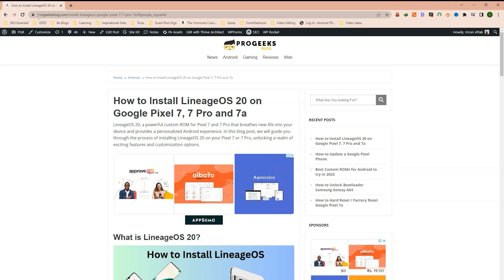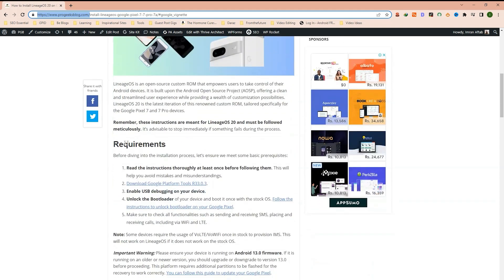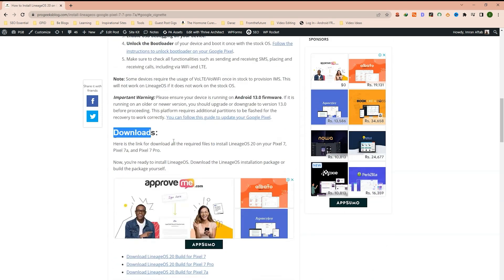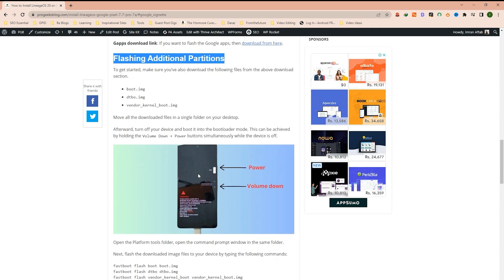I have already written a step-by-step guide on our website progeeksblog.com — the link will be given in the description of this video. This includes all the requirements for installing Lineage OS on your device, the downloads, and flashing additional partitions using the fastboot commands. These are the fastboot commands that I will be using in this video.